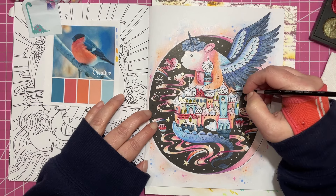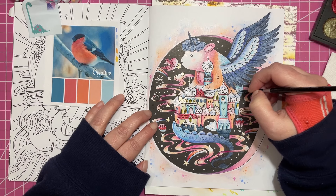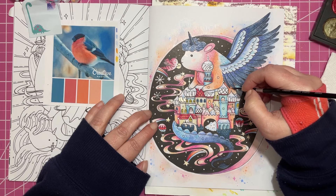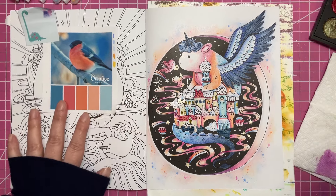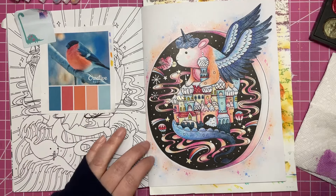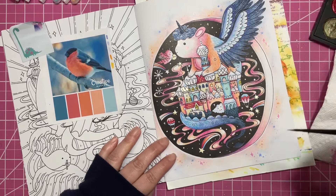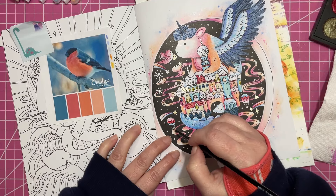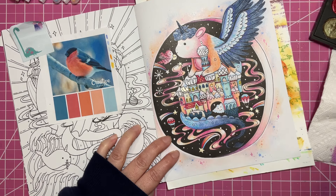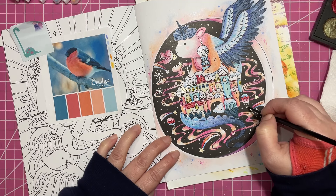I'm in the process of filming the updated Inktense video — I'm sorry, the updated Inktense video — so that'll be coming very soon as well. I'm doing well with filming, so that's good.